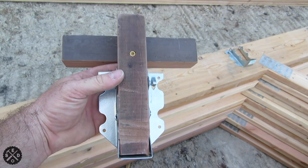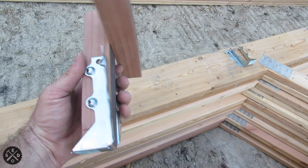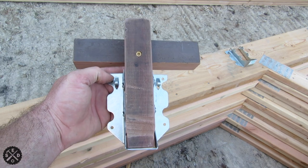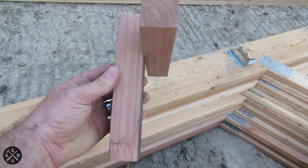I wanted to show you this little jig that I made here. I just made it out of some scrap little pieces of wood, screwed it together, and it works really good. It holds my joist hanger really nice and firmly, and makes it very easy to place joist hangers and to keep them square.